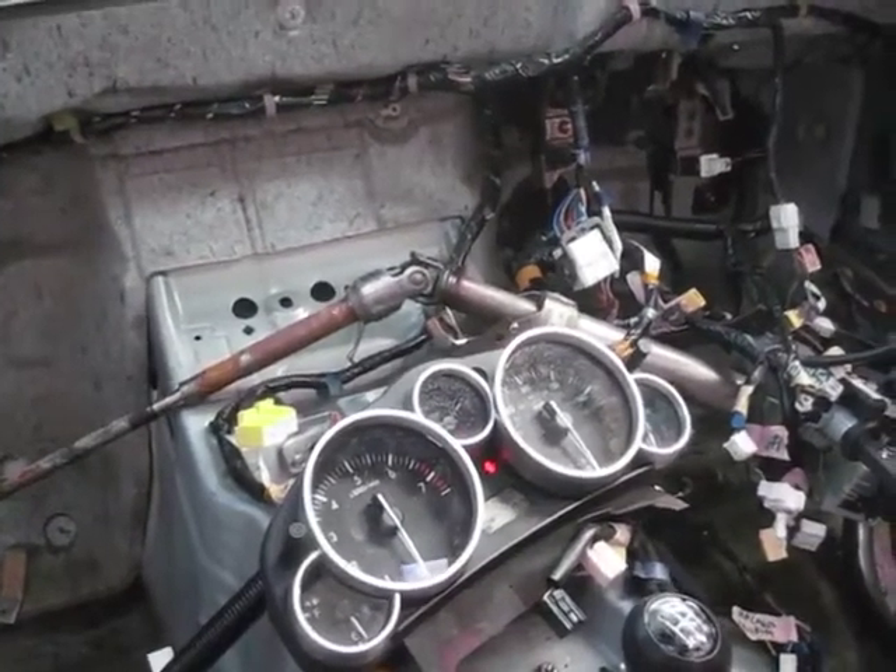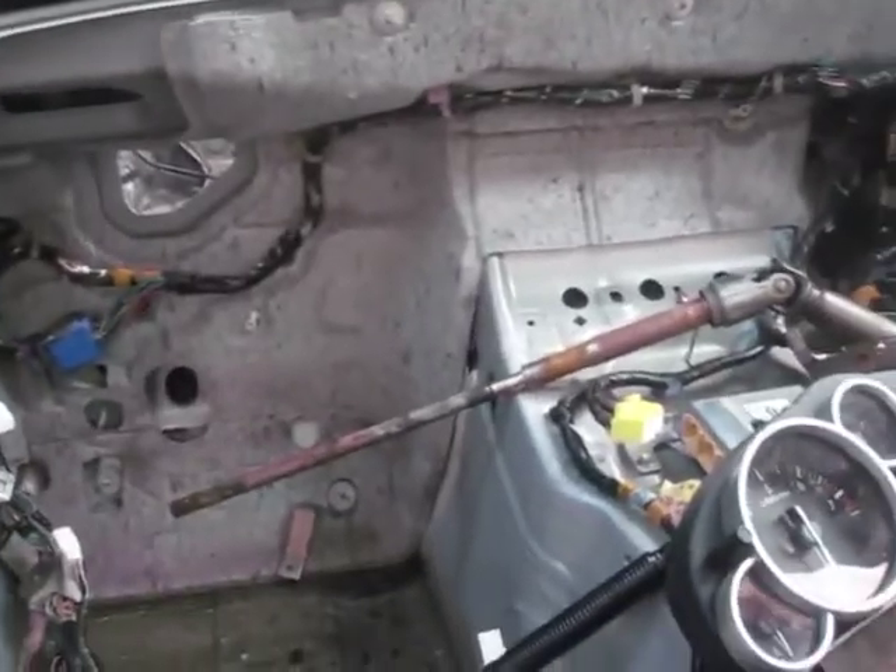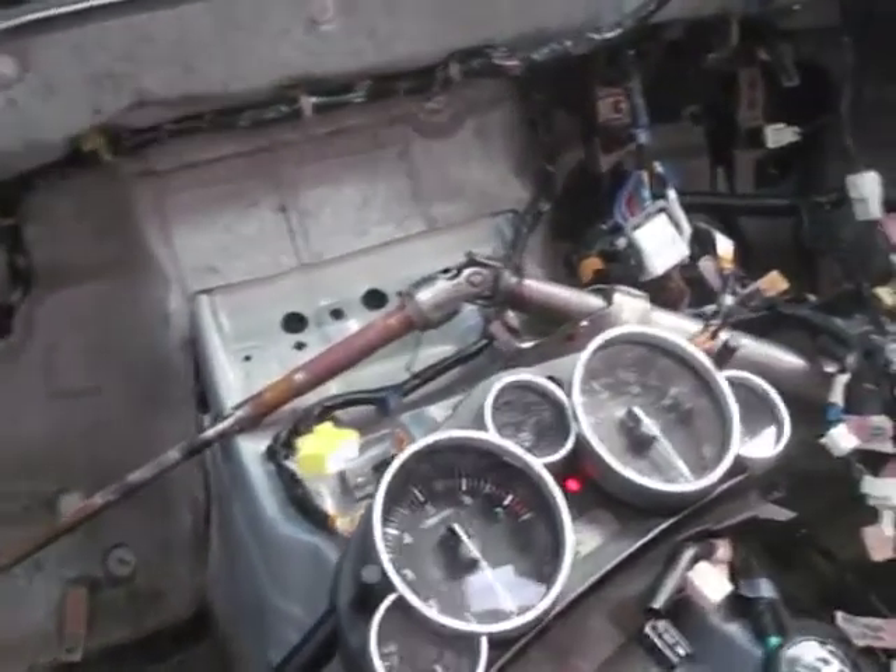This is a Mazda MX-5 NC, also known as the Mark III. We've stripped out the dashboard now because this car is going to be used as a donor for a MEV Exocet.